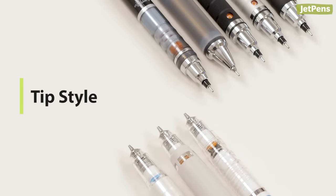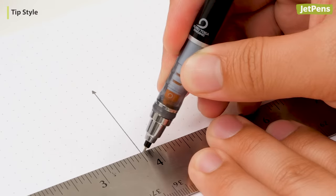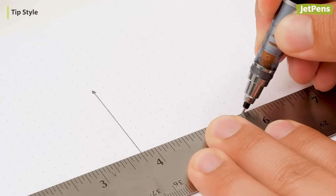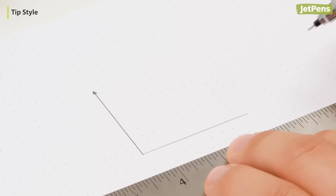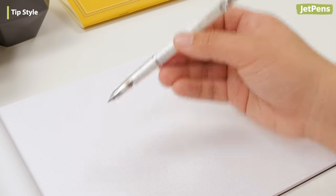Tip style. The Kudutoga has a needle tip, while the Delgarde has a narrow conical tip. A needle tip is better suited for precision — you can see more of the area surrounding the tip and it is easier to use with stencils and rulers. A conical tip is less likely to be damaged if dropped.